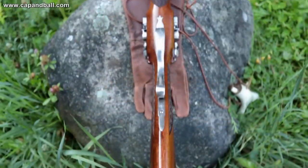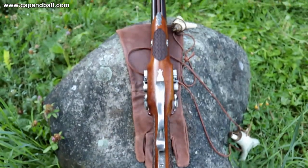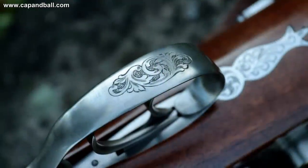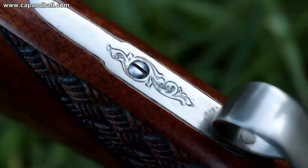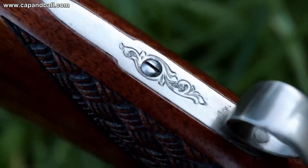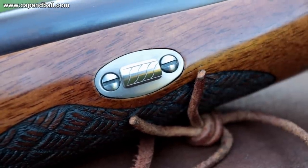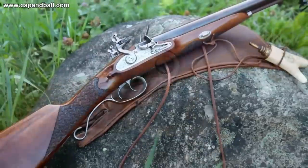Pedersoli paid a lot of attention to keep the 18th century look, with classic engravings on the metal parts and traditional checkering of the grips. The barrels are rust brown, enhancing the elegant lines of this beauty. Part of the engraving is made by laser, but the small nuts and bits are hand engraved.